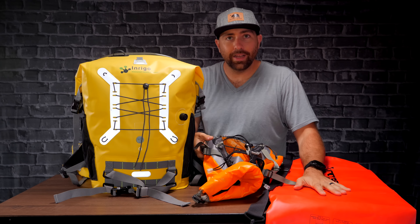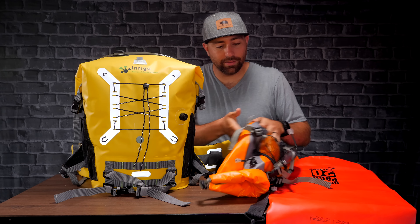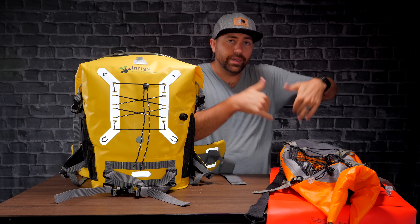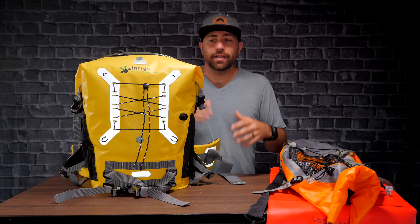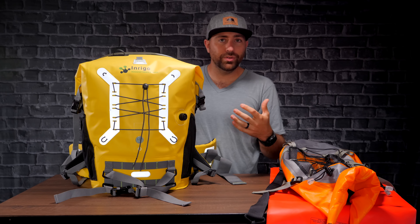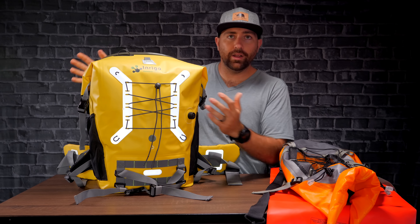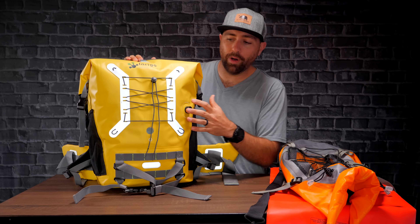This red one I got in Thailand for next to nothing — it's just a simple sack, throw your stuff in and roll it over. This other one is a bit more expensive and has a few more features, but it's still just a simple dry sack. They're not made for cameras, so you have to bring additional things to make them work. Whereas this bag is kind of an all-in-one — it comes with everything you need and it's built to be used as a camera backpack. That's a huge difference.